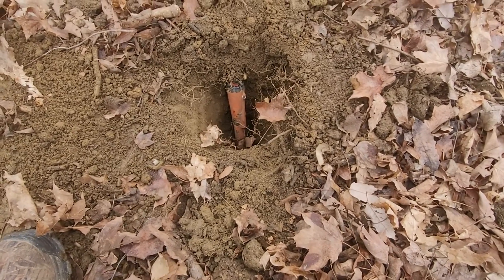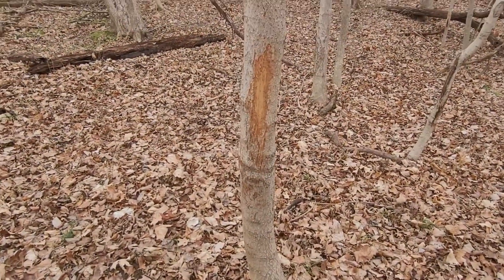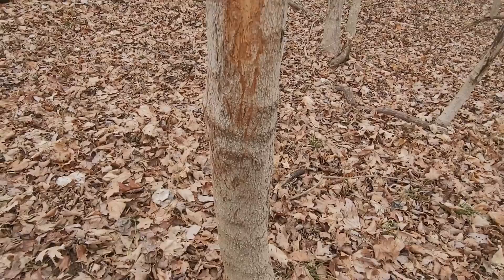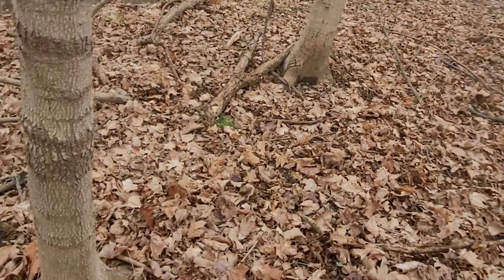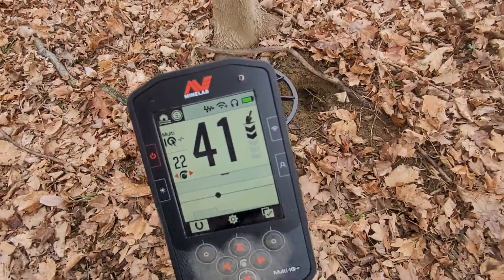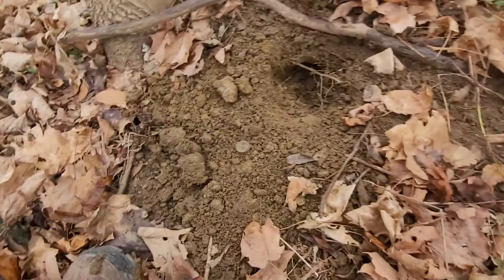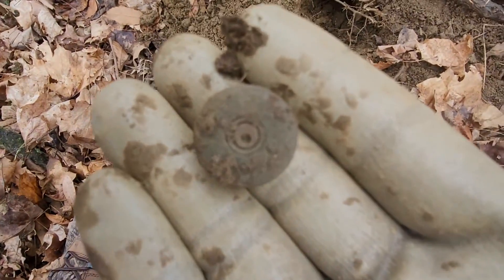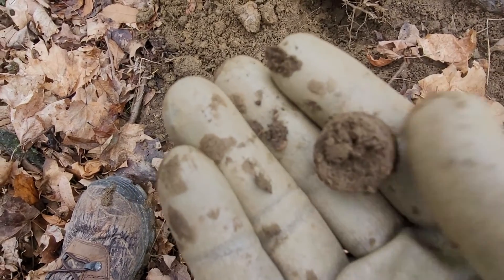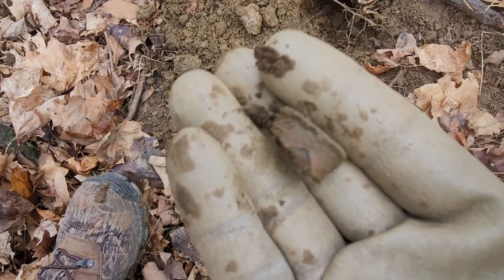This is impressive so far. I just turned around and grabbed my shovel and saw that big boy here. Working up along my favorite ridge - getting a nice solid 40-41. That's a low brass shotgun shell. 40-41 on the Manticore for low brass - remember that.